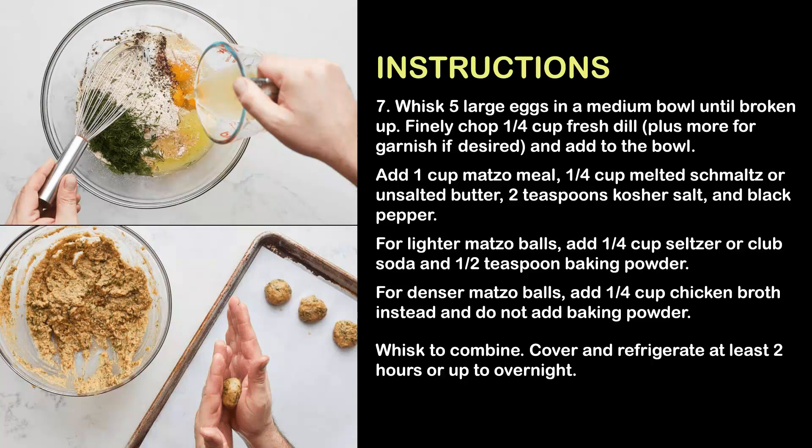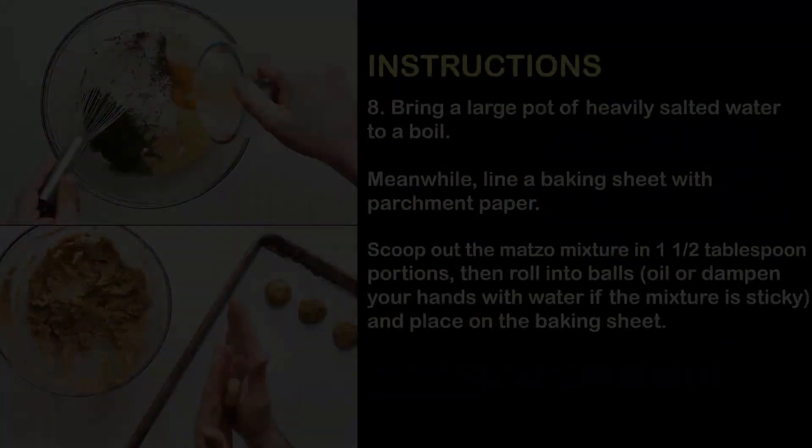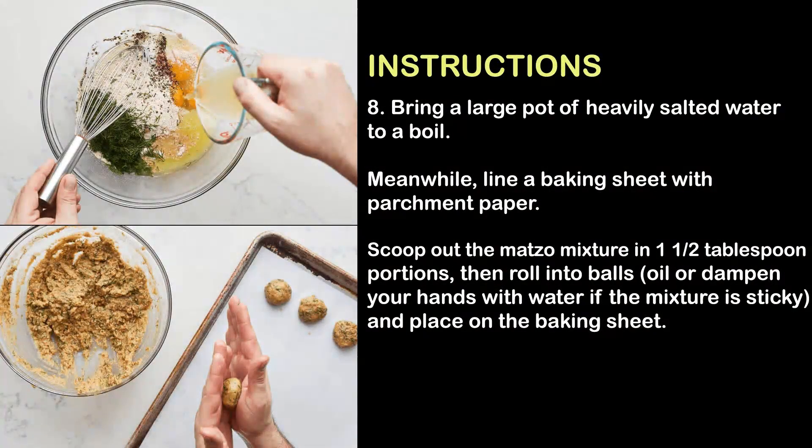Cover and refrigerate at least two hours, or up to overnight. Step 8: Bring a large pot of heavily salted water to a boil.